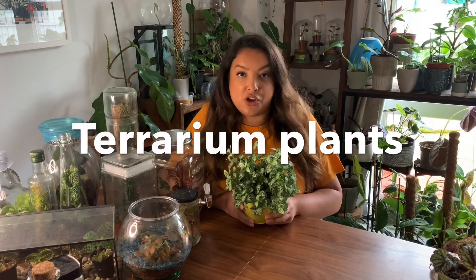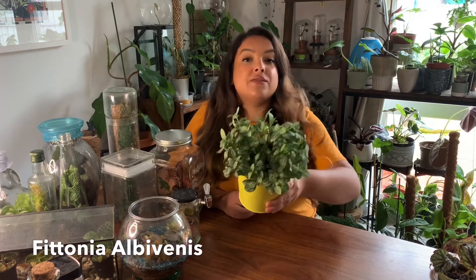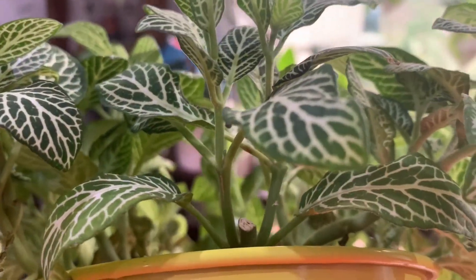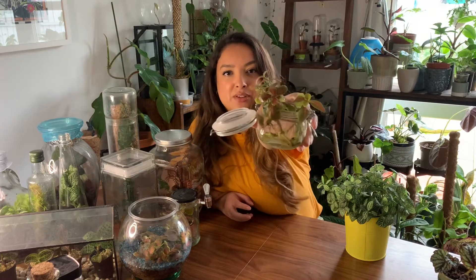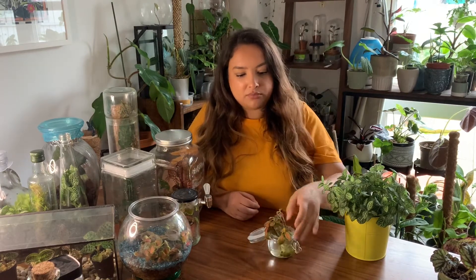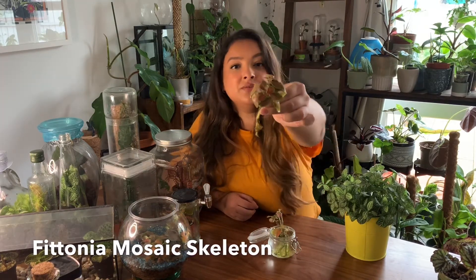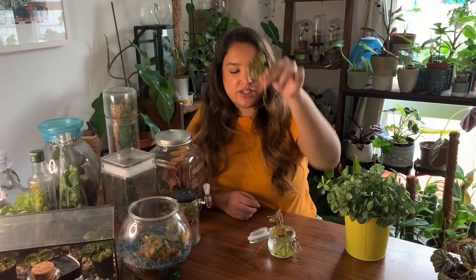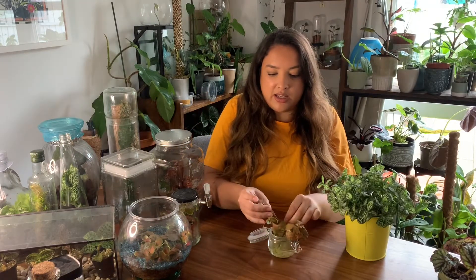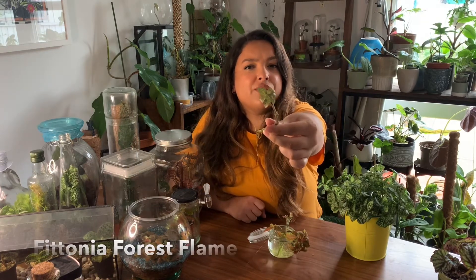The first plant I'm going to show you to put inside a terrarium is a Fittonia. This specifically is a Fittonia albivenis — that very simple green and white colouring. I also have some cuttings of other different types of Fittonias. This really vivid pink and green one is called a Fittonia mosaic skeleton. And then we also have a light pink one, which is a Fittonia forest flame. They're all rooted cuttings.